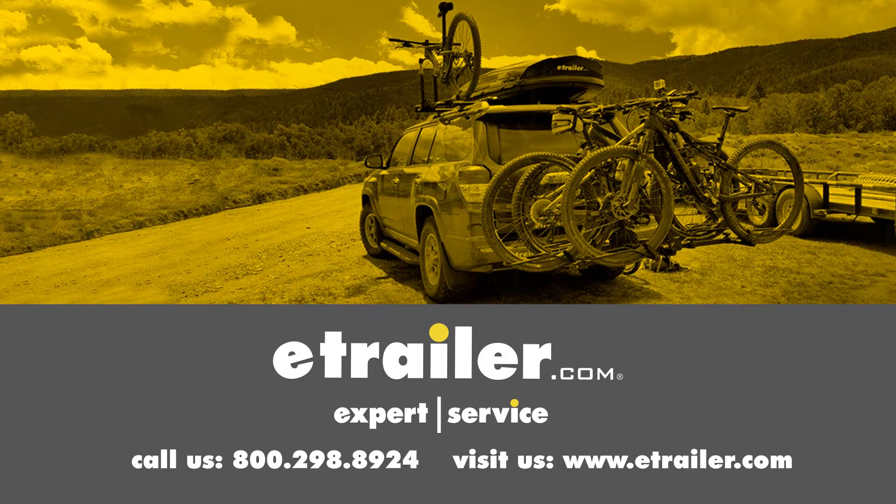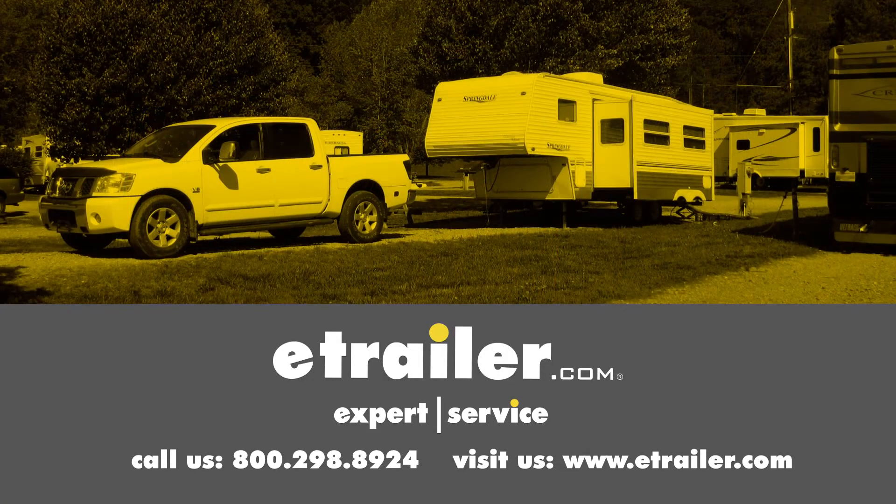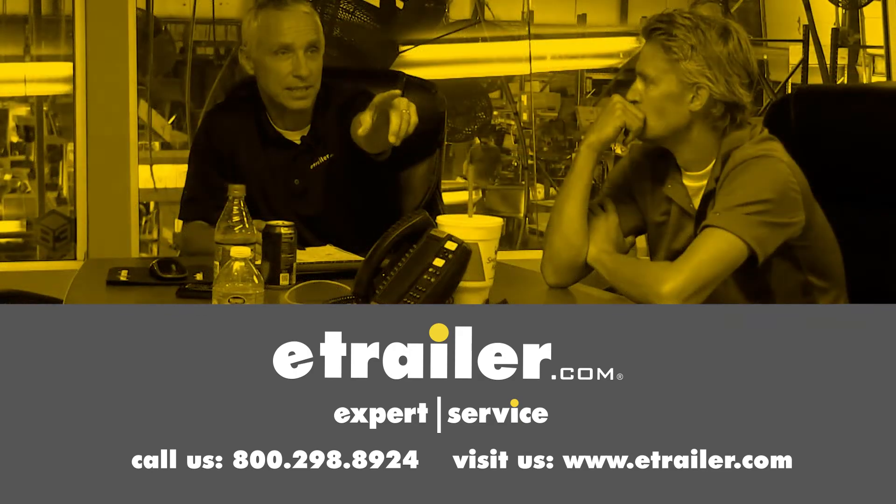Click the link below to shop, learn more, or visit us at E-Trailer.com. Thanks.